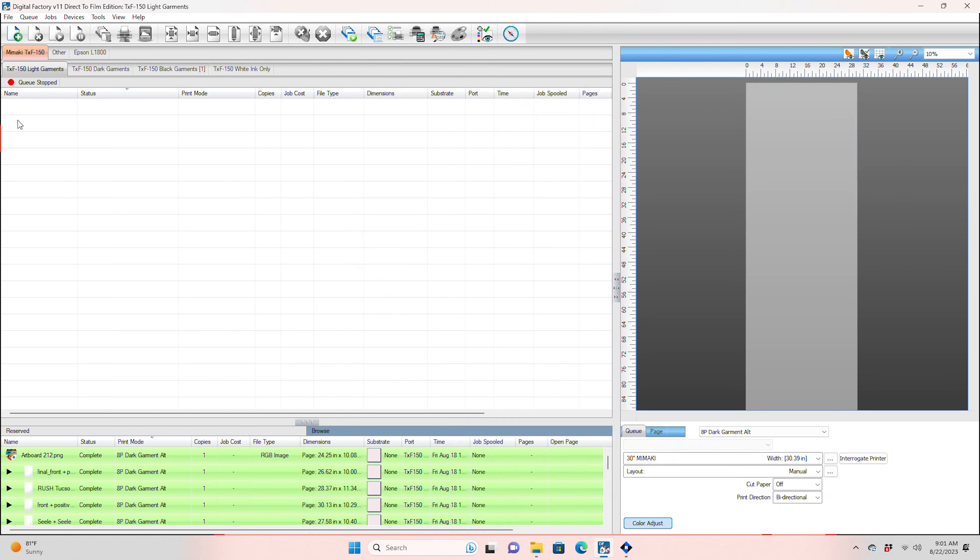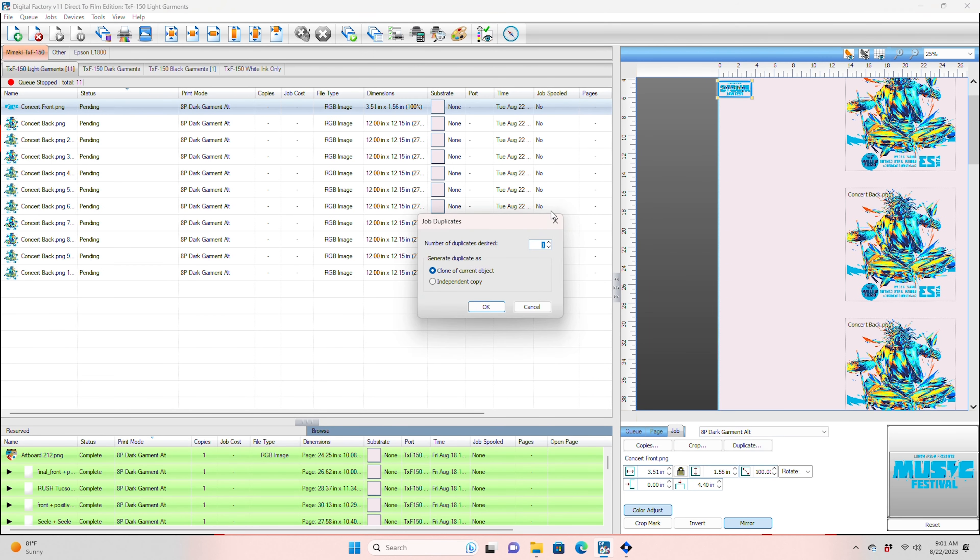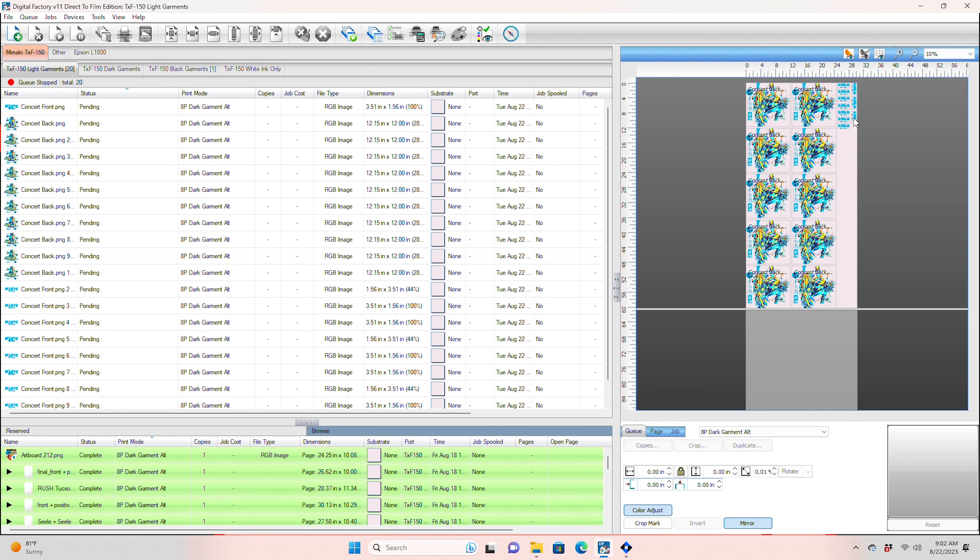Now let's see what the wider print area of the Mamaki does. Import, size properly, duplicate, and auto nest. With the additional print area, we can get two of the back graphics next to each other.